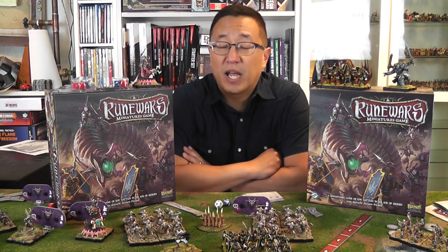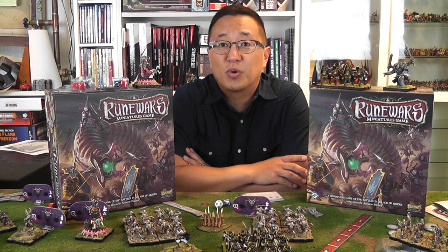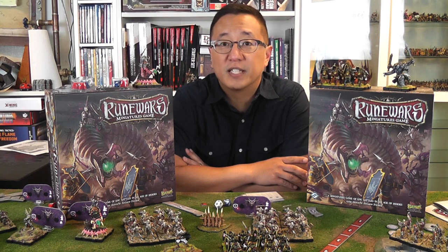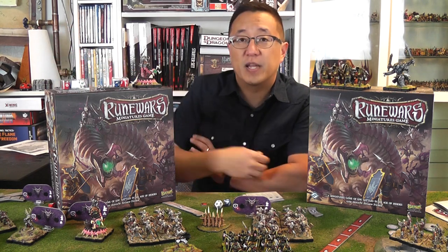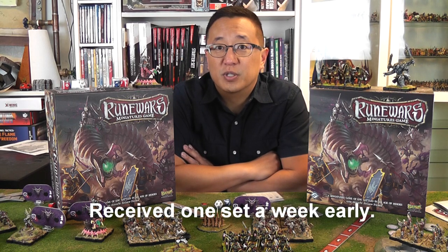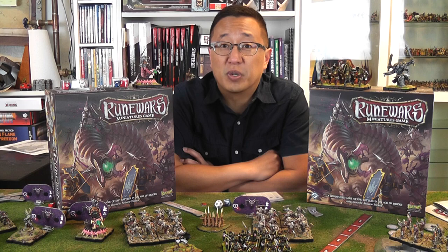Hey, Gaming Geek coming at you with Runewars Miniatures. This is a tutorial on how to paint both armies. I pre-ordered two core sets, also some extra dice, and these came in last week. I've had two weeks to paint about a hundred miniatures total, and this tutorial is basically to show you how to do it very quickly.